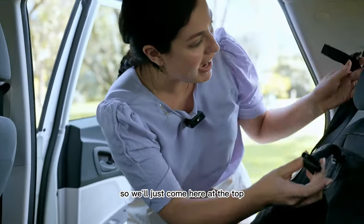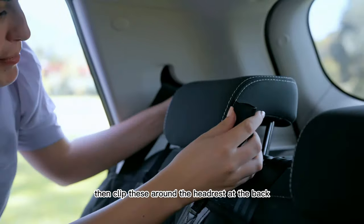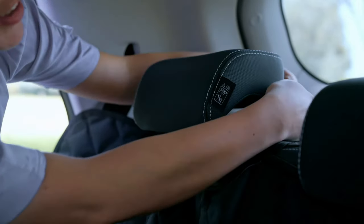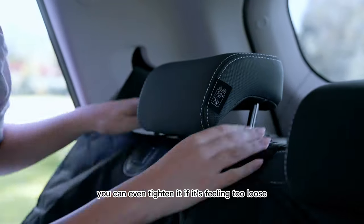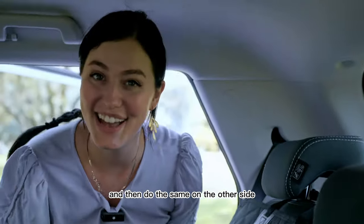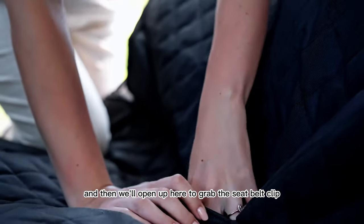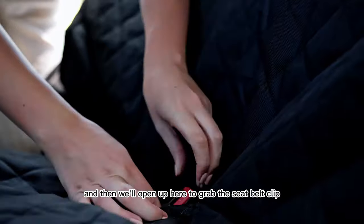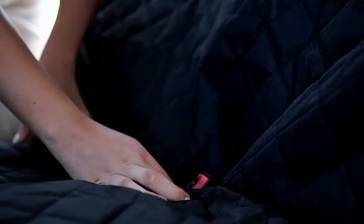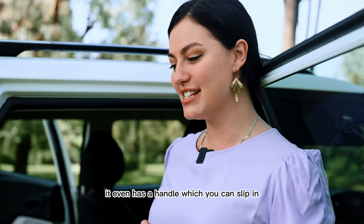We'll come here at the top, then clip these around the headrest at the back. You can even tighten it if it's feeling too loose, and then do the same on the other side. Then we'll open up here to grab the seat belt clip — to secure the car seat at the back, it even has a handle which you can slip in.